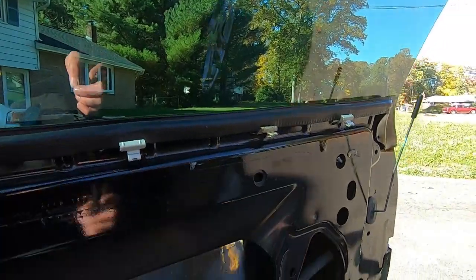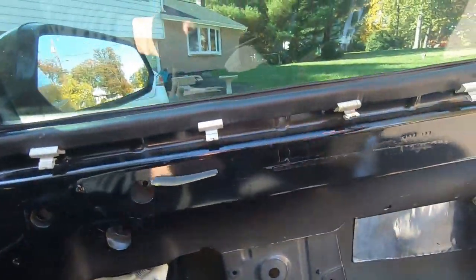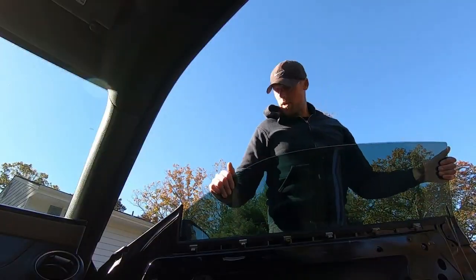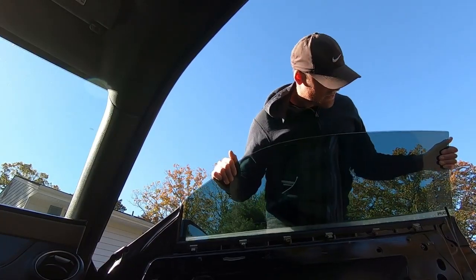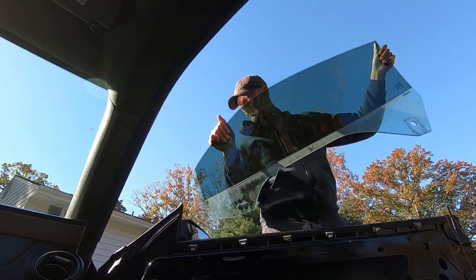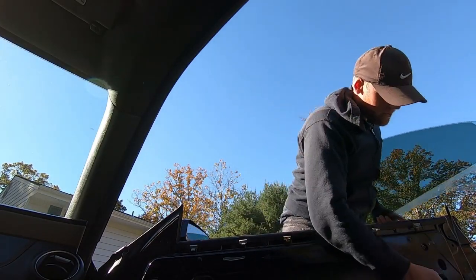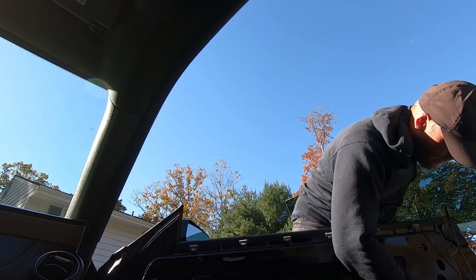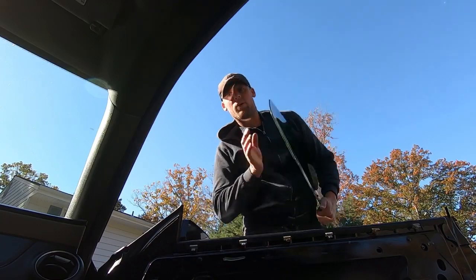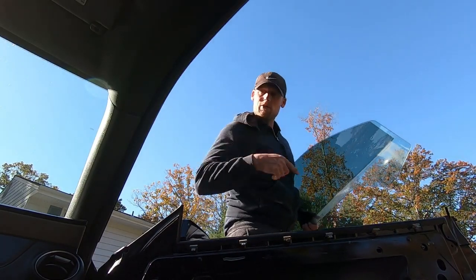Now this glass should be pretty free. Let me set the camera down for a moment because it was getting loose. You should be able to almost finagle it out. After taking that bolt out I felt some of the tension, pulled it and it moved — glass slid right on out. Glass is out. Let's get the regulator out.